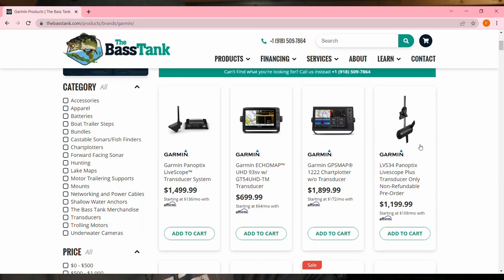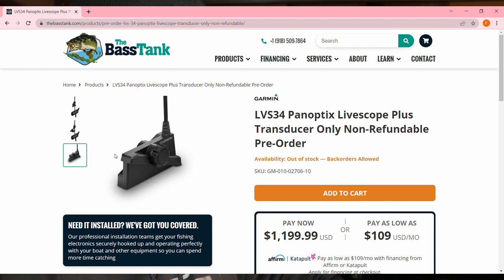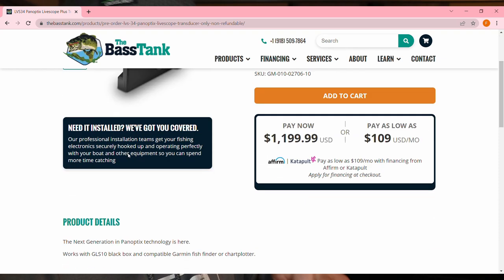I'm not going to buy the LiveScope Plus unit just yet. If you are in the marketplace for a brand new one, they do have a bundle deal right now — you can get the 93SV with the LVS 32 transducers for $1,999, and there's still a $200 discount on the LVS 32. If you don't want a used one, you can still get them at a discount, or you can pre-order the brand new LiveScope Plus to get the latest tech. I'm going to give it about six months to see how the bugs play out.